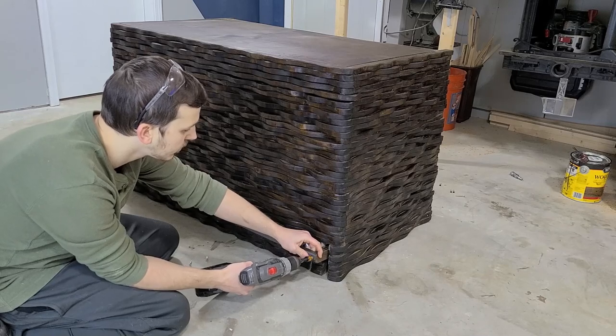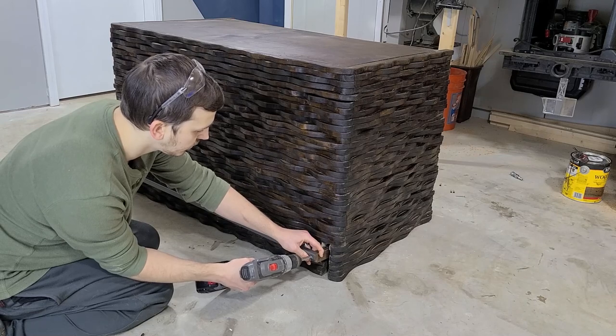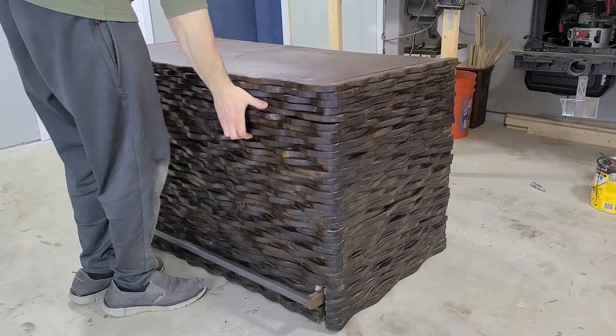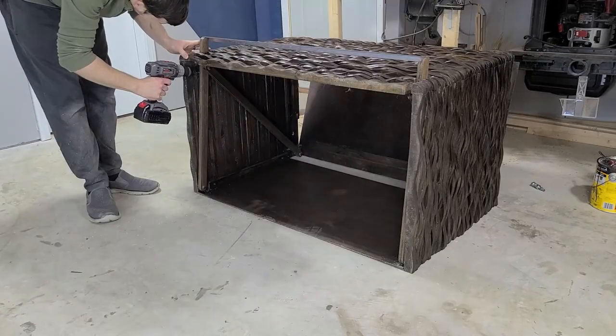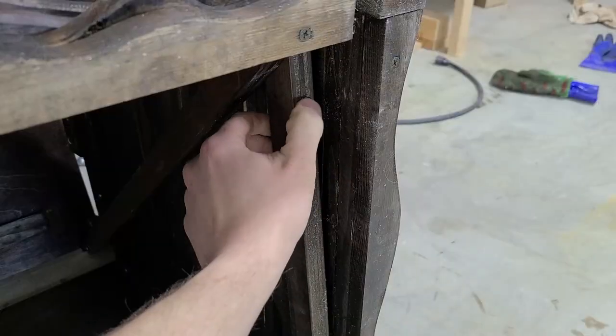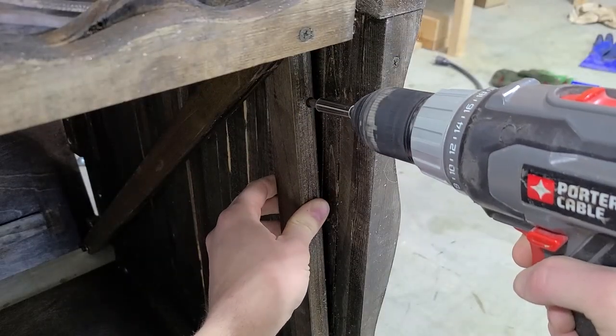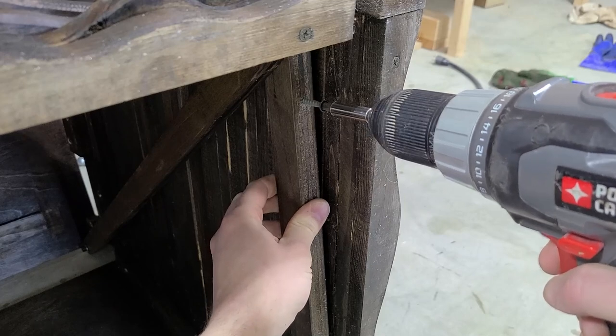The last thing to assemble is the foot bar. This goes on pretty easily with just a couple of screws, but the real magic happens underneath the box. By putting a screw into the bottom of each of these linkage pieces, we can adjust them in or out to set the open position for our lid and keep it from ever overextending.